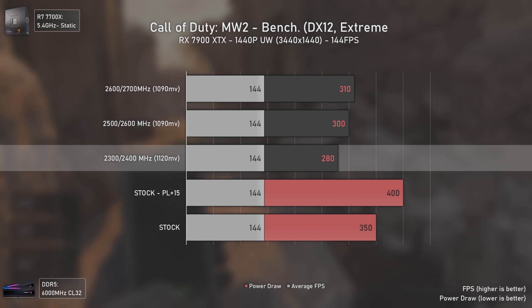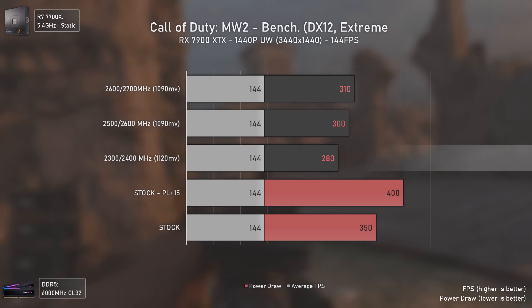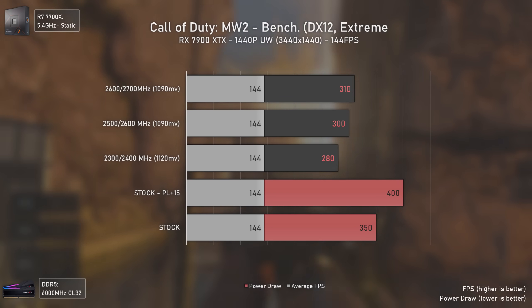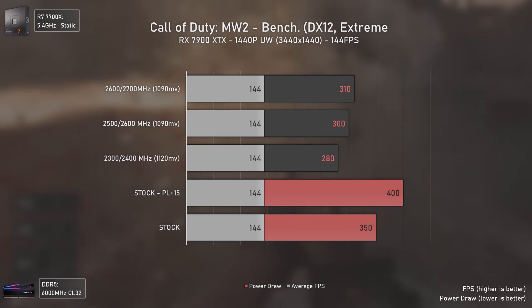Overall, great results can be achieved with these cards even with early drivers — if you have the time or patience to tune them. If you don't care about power draw, the out-of-the-box performance is great for most titles.